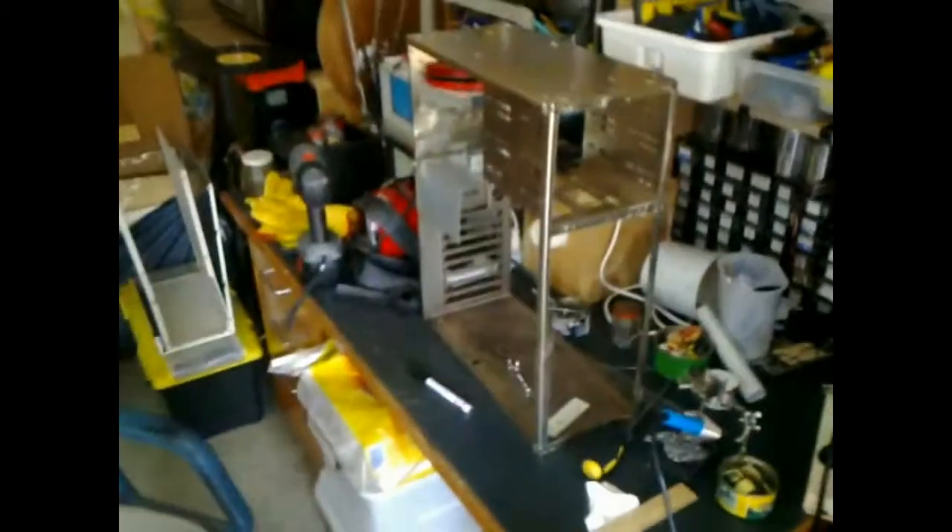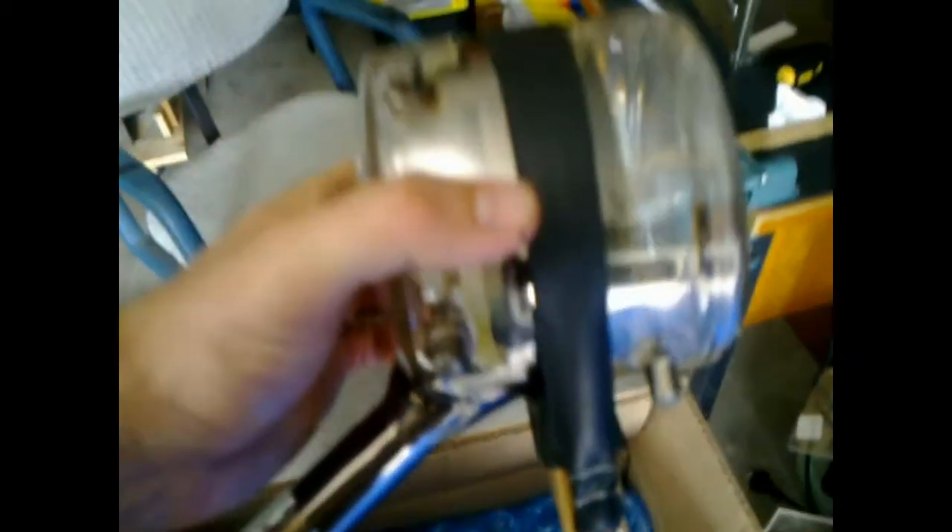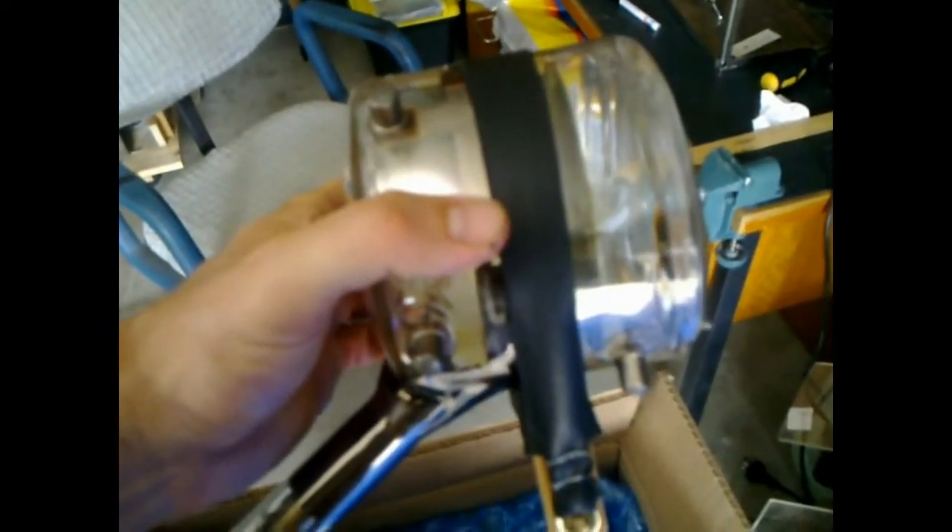I'm going to mount this inside the enclosure and show you it sitting inside. Give me about a minute.